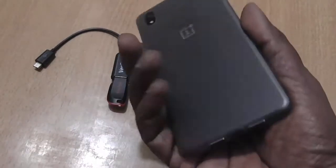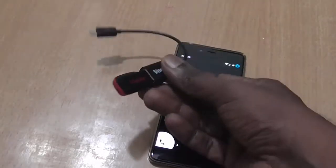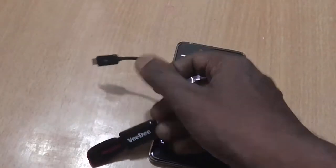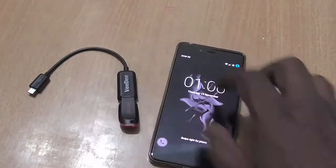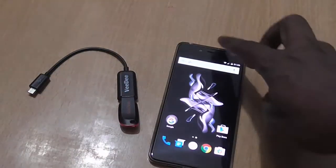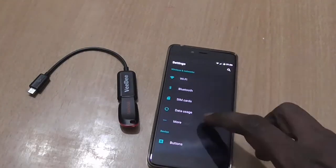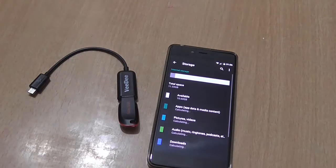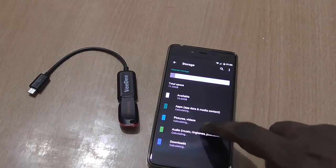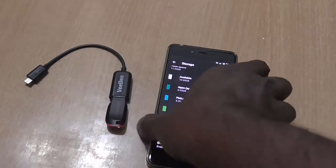Hi everyone, today we have with us the OnePlus X and we will be checking out if it supports USB OTG or not. We have with us an OTG cable along with a pen drive and the OnePlus X smartphone. First, we need to go to Storage to check if it shows any indication regarding USB OTG.